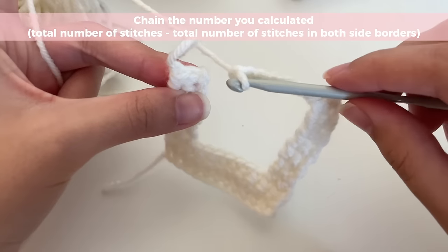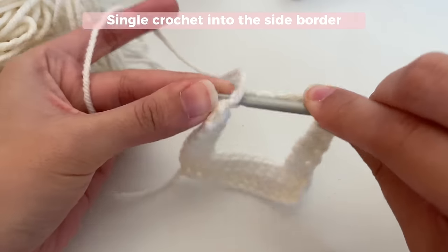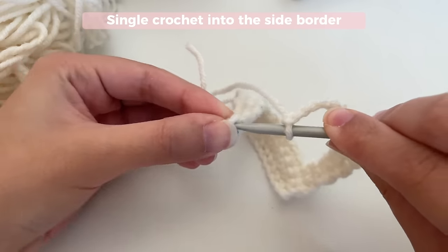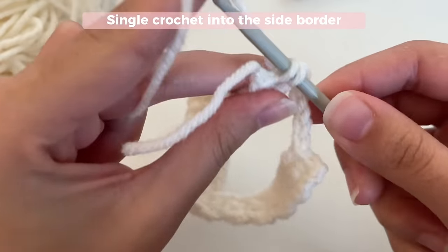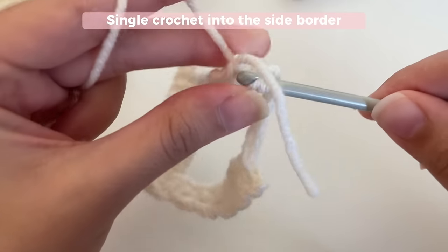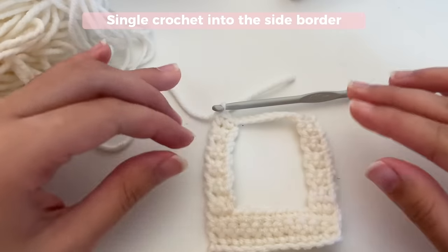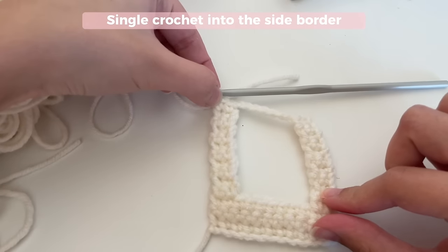Once you're done, you're just going to insert your hook into the stitch on the other side — where your other border is — and single crochet like that. Then in the other stitch as well, just single crochet. And there you go — you've got 11 rows on both sides now. That was your 11th row that you just did.